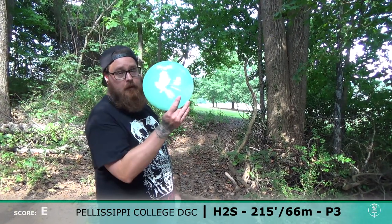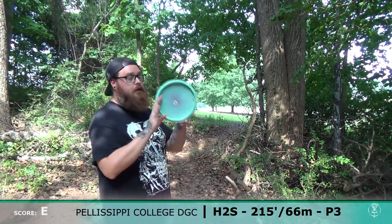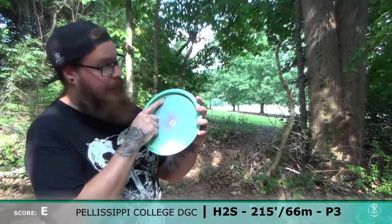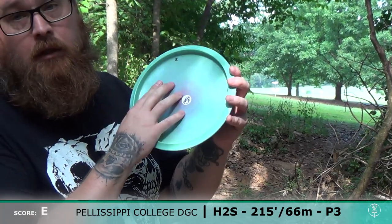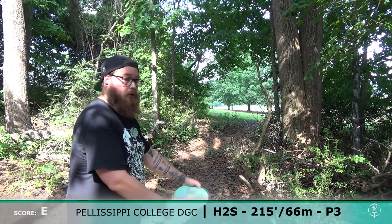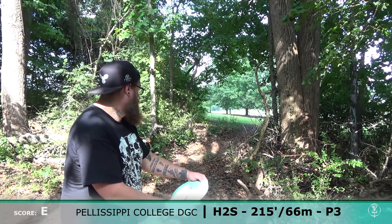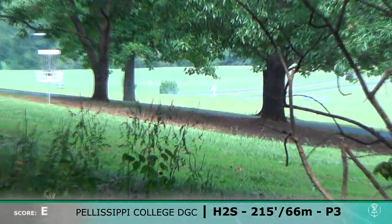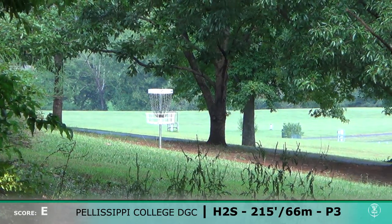I'm going to be going with the Atomic P-Walka-Walka on this one. As you can see, there's an X on the back — that's where I hit a basket. Almost got an ace with this P-Walka. So let's see what I can do with this one. Not get an ace. I got it close though.